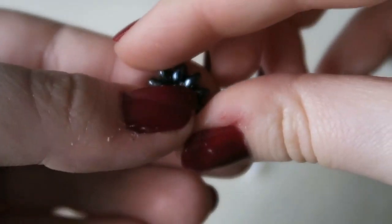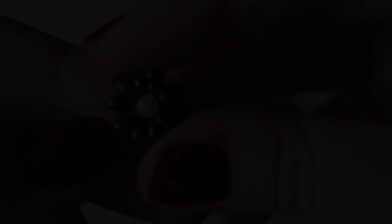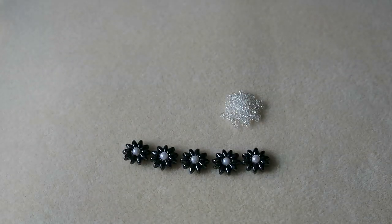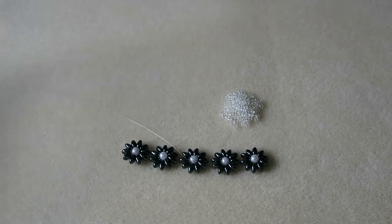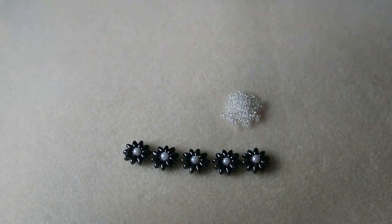Then you're just going to repeat this until you have enough flowers for whatever project you're doing. I'm just making a necklace of five flowers, so I'm going to be making four more of these. I've finished making my five flowers and I'm going to get a bit more monofilament thread — about a metre, which is far too much but I'm overly cautious.